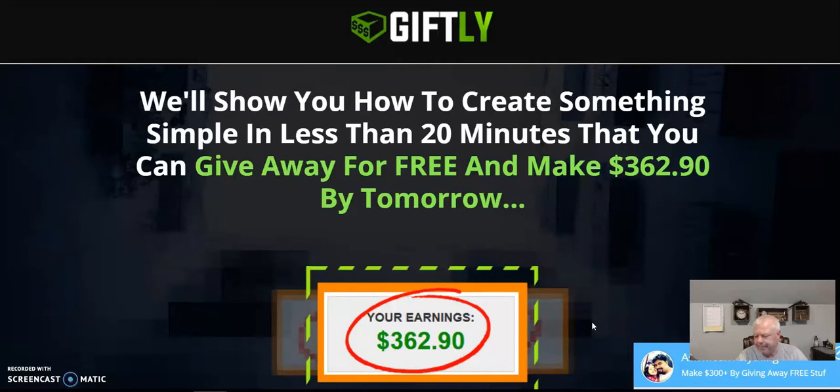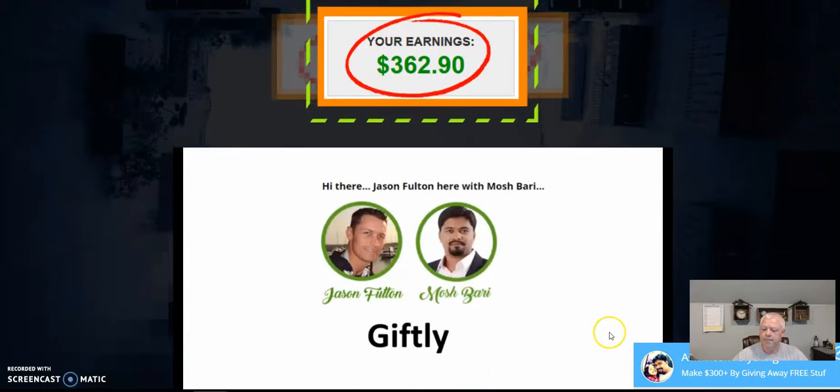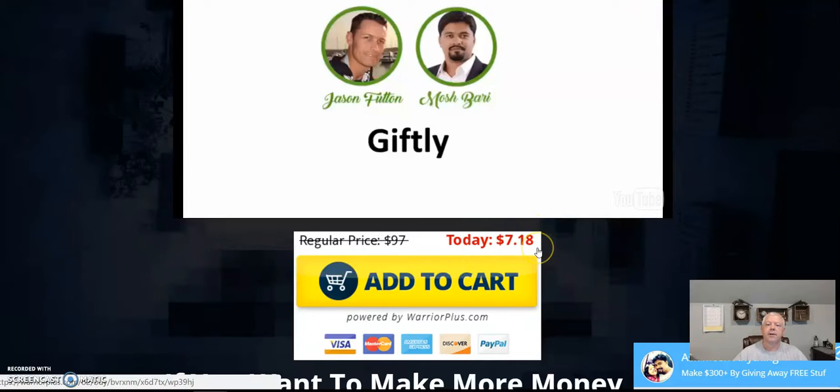I think this is a pretty solid course. I've never seen a course like this before — it's pretty different, which is a good thing. The price right now is $7.18, and it might be a little higher by the time you see this video, but it won't be much more than that.